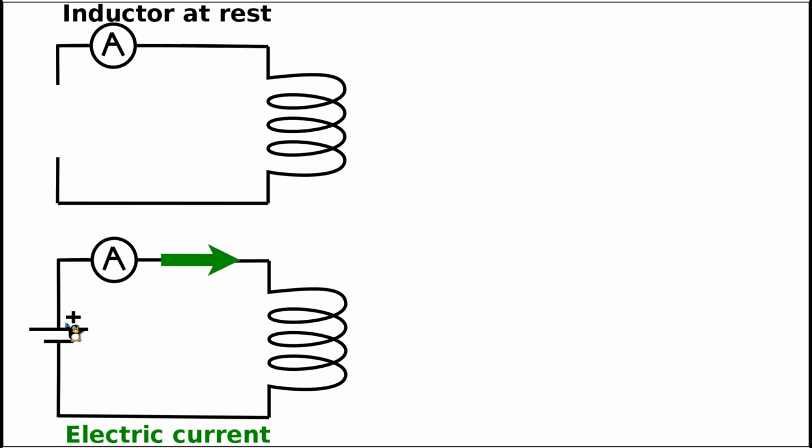Once we attach this power supply or battery, we have an electric current flowing through the circuit. According to convention, the electric current flows from the positive terminal of the battery, through the circuit, and finally to the negative terminal. This electric current is represented by a green arrow showing its direction, and we can now read its magnitude on the ampere meter.